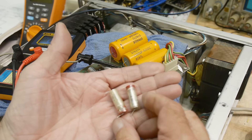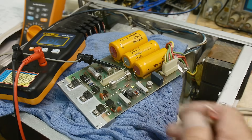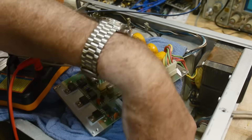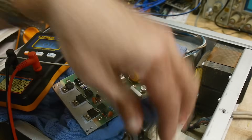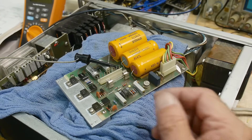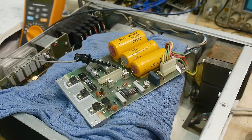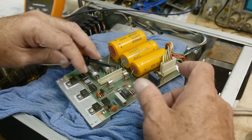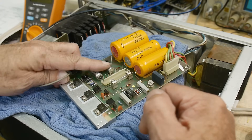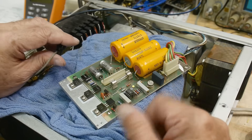Since they're the exact same make, exact same everything, I might as well replace both of them. And it happens that I have a whole bag full of those particular capacitors — a whole bag of 100 microfarad 25 volt capacitors — so I just molded those two in, and away we go.